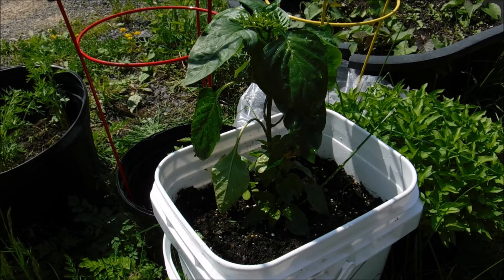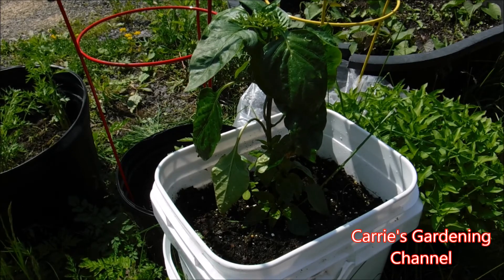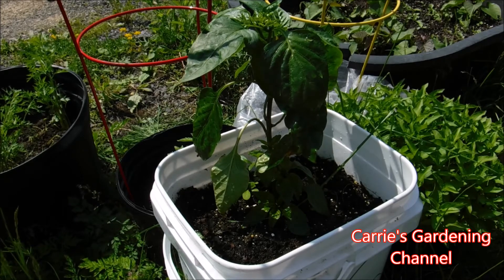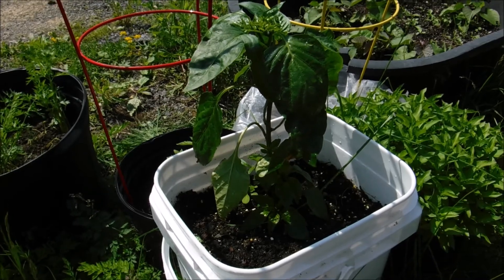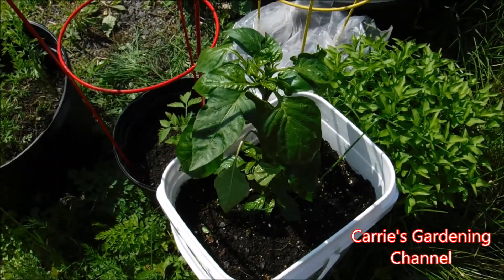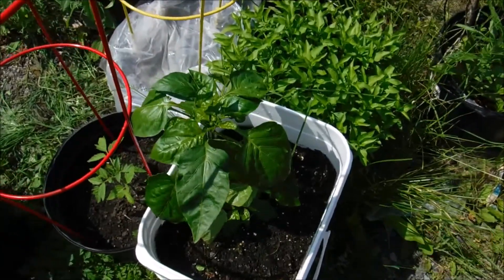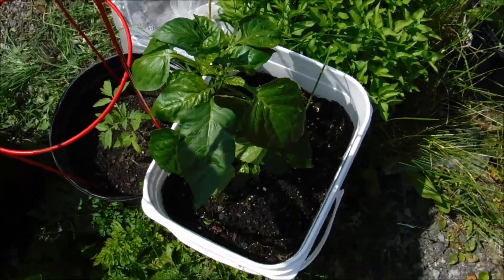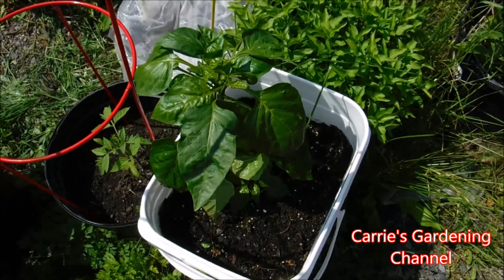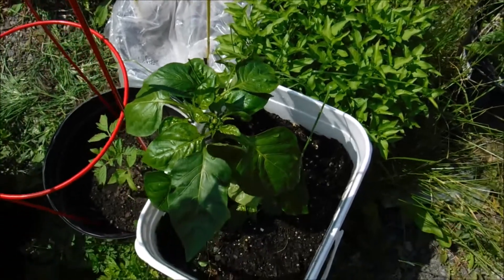I'll put a link down below in the description for how I feed my peppers in the ground versus how I feed them in containers. One of the biggest things you don't want to do is overfeed your plants, especially when they're in containers, because the container is confined and it's easier to overfeed them.